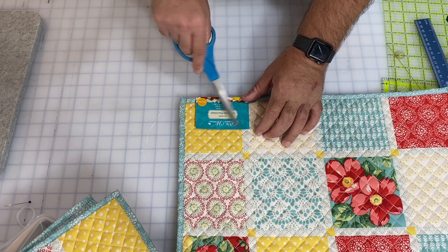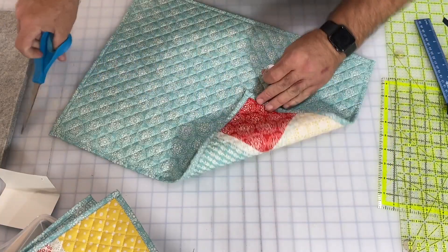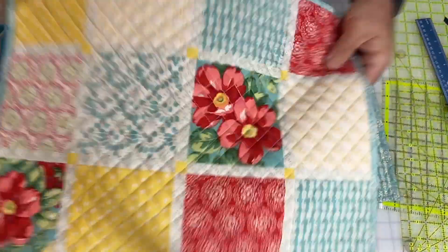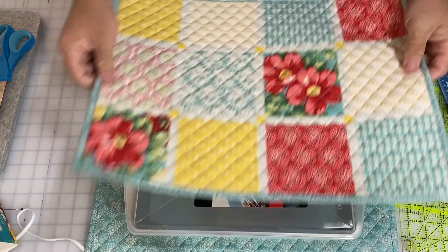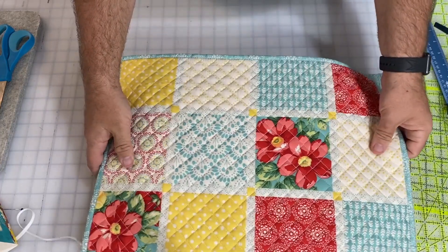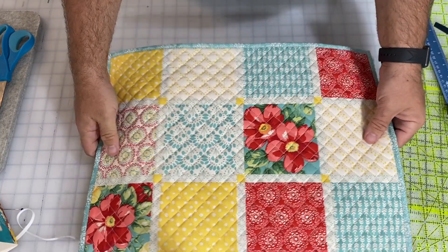Now I have to decide which side I want showing out. I think the star of the show is all the pretty fabric, so I'm going to use that side. I'll lay my casserole dish inside just to make sure we have the right size. When I put this together I want to be able to stitch the end and then tie this part on the other side. I have a couple of options: I could fold the straps this way, or create a flap closure that goes around.